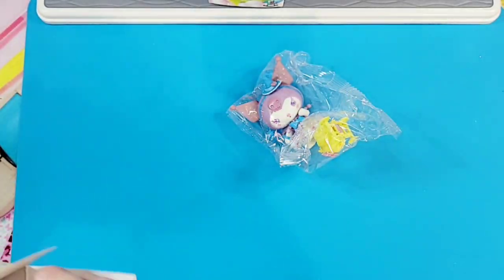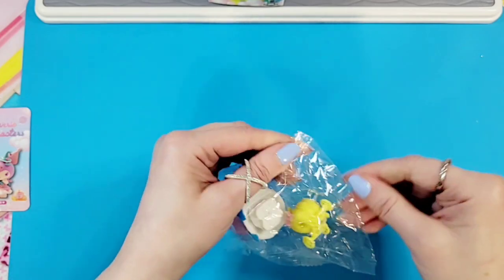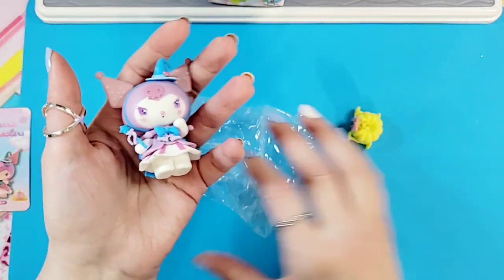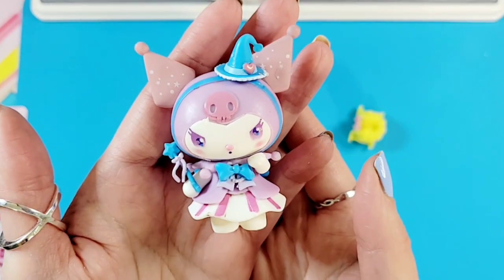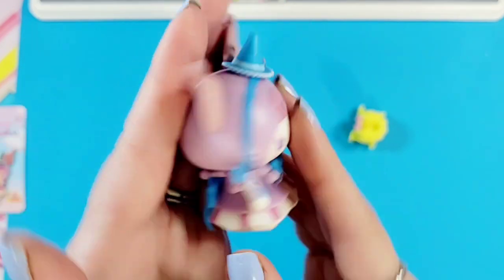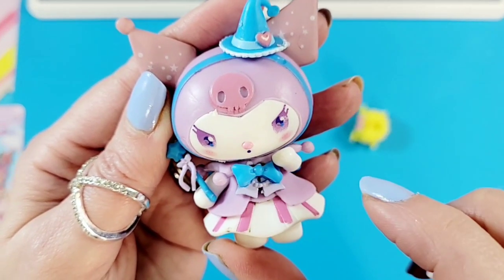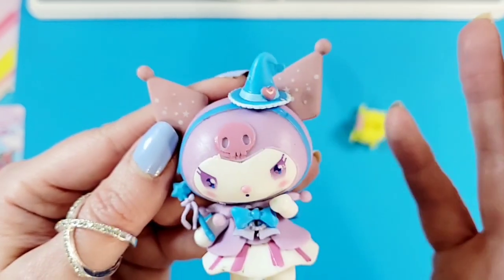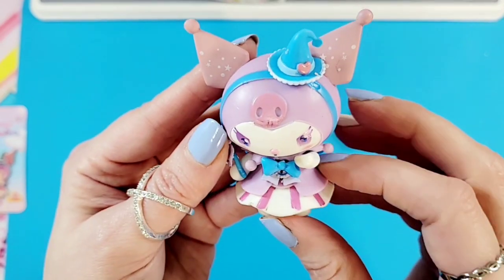Oh, Kuromi! That is so cute - we have a card, look at that! Oh wow, this looks awesome on the card, I can't wait to get it out of the package. I sometimes seem to gravitate towards Kuromi in likability - there's something about the naughty and nice. Look at that - I love this little figurine. The big bow in the back, look at all the detail: bows in the front, ribboning underneath, a wand with a bow, and a cute almost wizardy or witch hat.